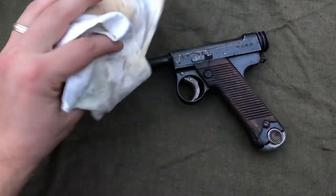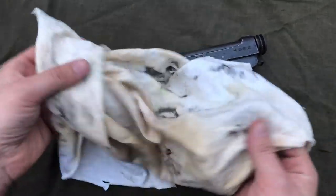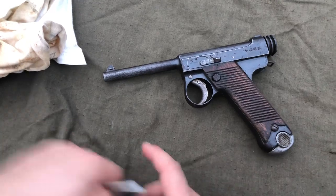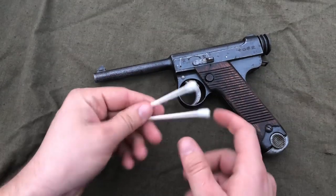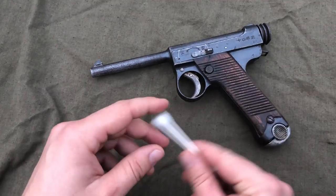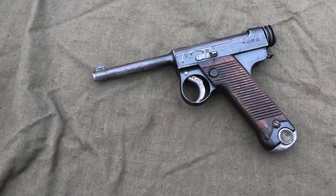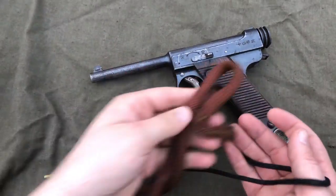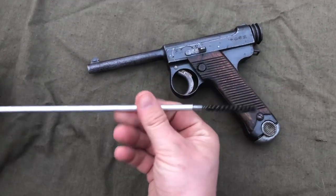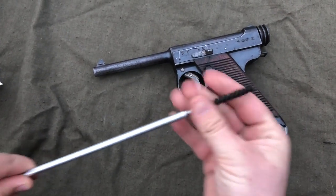Also, a cloth or something to wipe off the old carbon-covered parts and to reapply your oil — this is just an old cut-up t-shirt, works great. I've also found that on the Type 14 Nambu it is handy to have some Q-tips to get into some of the small recesses, and a lot of old pistols of this era have small recesses, so Q-tips are pretty handy. You can also use a bore snake, which is my preferred method, or one of these pull-through, push-through types, but I tend to prefer the bore snake.